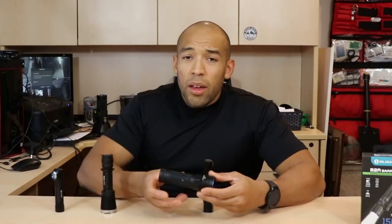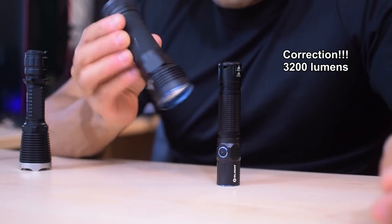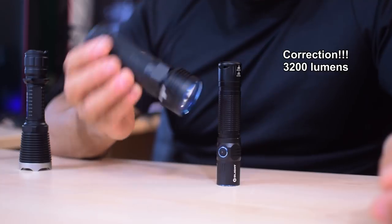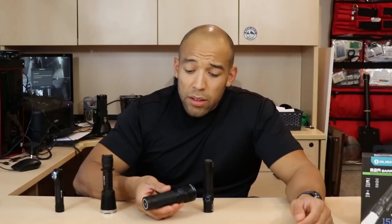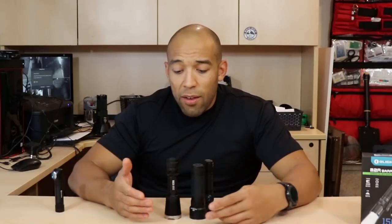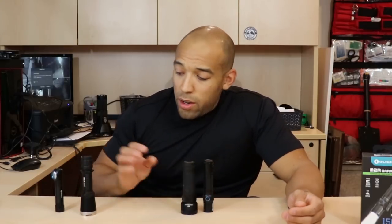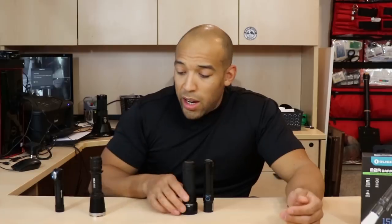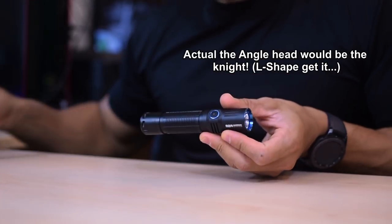Then there's the Olight R50 Seeker Pro, which is rechargeable and puts out 3500 lumens. It's very large but similar in height to the other flashlights. It's getting quite thick though. So if the Javelot is the rook and the H2R is the bishop, this one might be the knight of all flashlights.